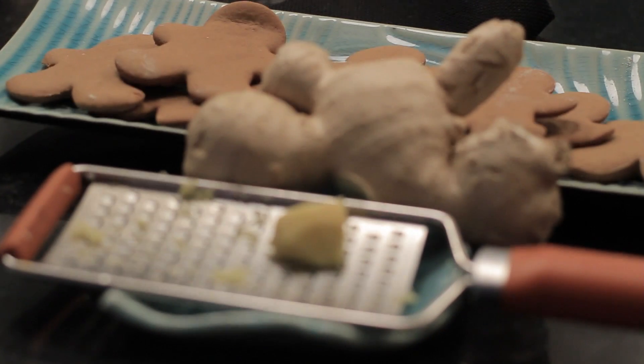This is Mariko showing you a gingerbread men recipe with fresh ginger. Enjoy.